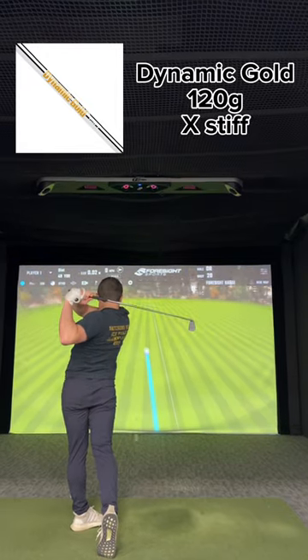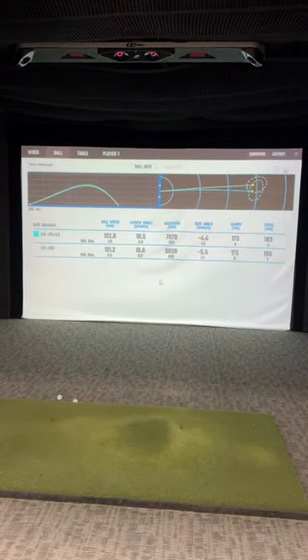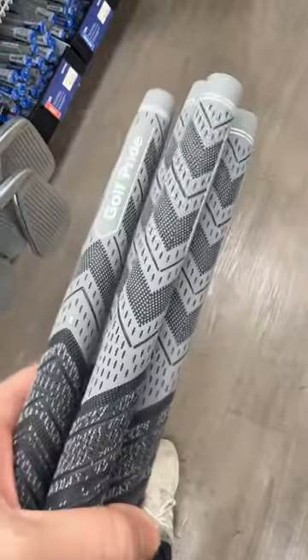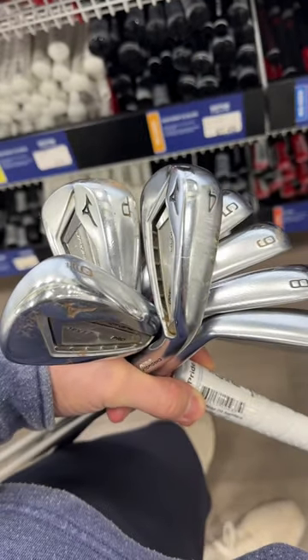I ended up going with the Project X Rifles — you can see the numbers on the chart. I hit the Dynamic Gold a couple yards longer, but for just two yards I care way more about feel and comfort. Then I had to pick my grips. I was going to go white but went with the gray ones that I currently have in my irons — I like that look and feel. So I said goodbye to the irons for a couple days.